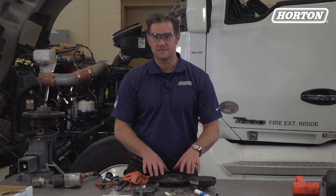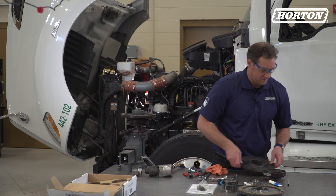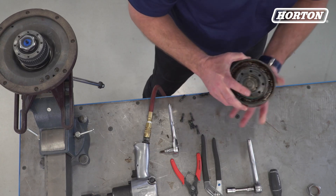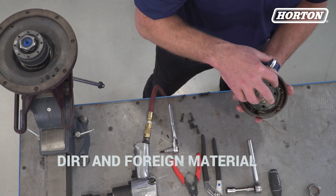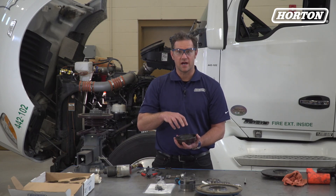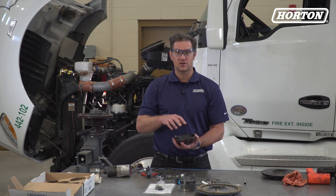You can set the old piston friction disc aside because we have a brand new one in your kit. Next, check the inside of the air chamber for signs of dirt and foreign material. The air chamber should be clean and dry. If not, a problem may exist in the vehicle air system. You'll need to correct this before the fan drive is reinstalled.